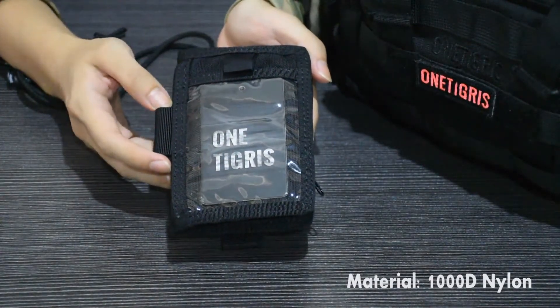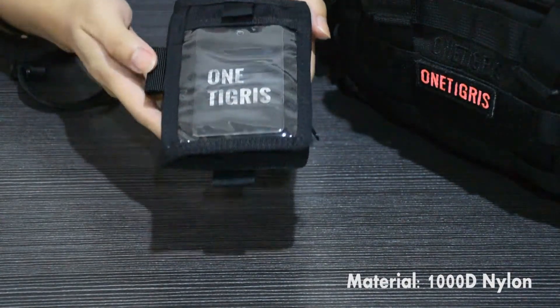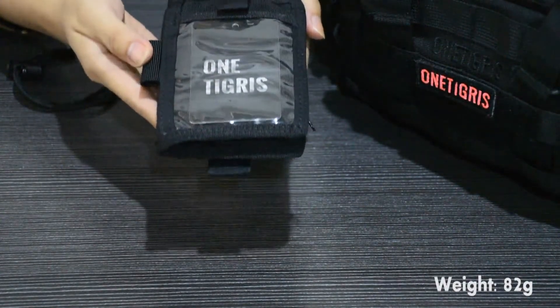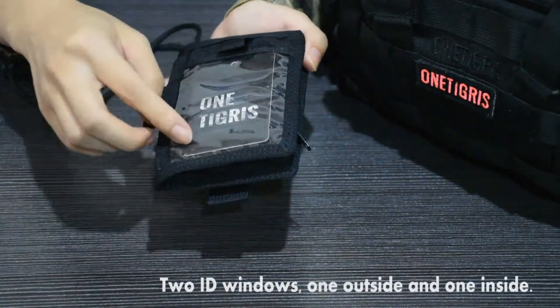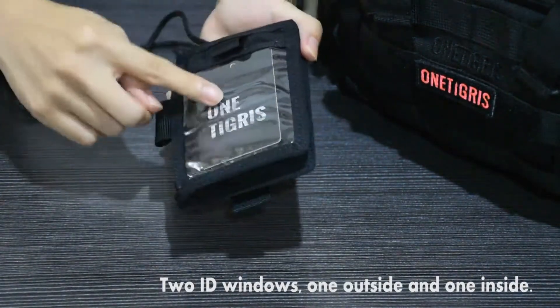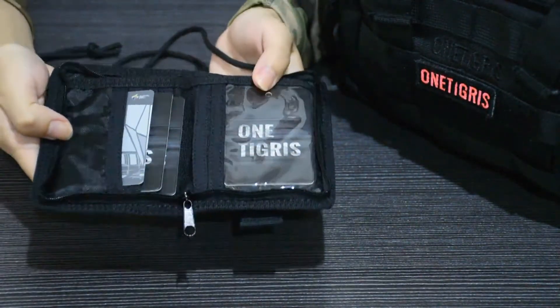This holder is made of 1000D nylon for extra durability and good water resistance. It weighs 82 grams and is lighter than the previous model. Here you have two ID windows — one outside and one inside.